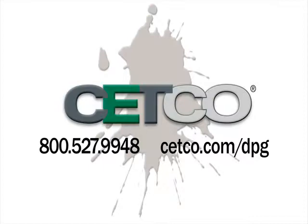For help with your next project, visit setco.com/DPG where you will find detailed product information and our handy product usage calculators.